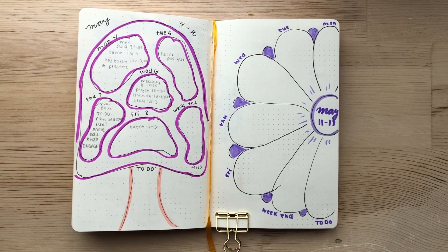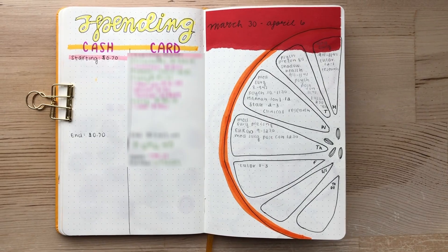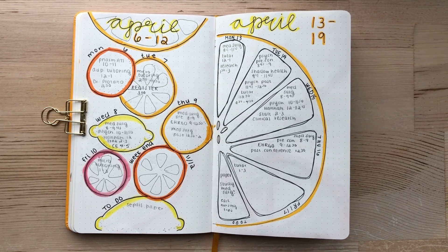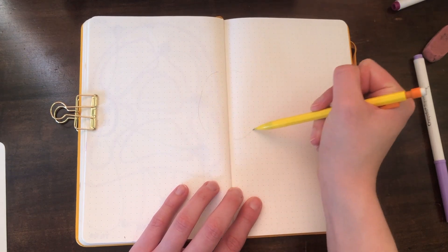Here is how the final spread turned out, and here are a couple of other ones I've done using this method — these were from my citrus theme in April. This next one is one of my go-to two-page spreads that I like to do when I have a little more time to draw.